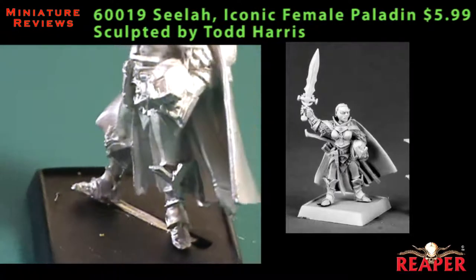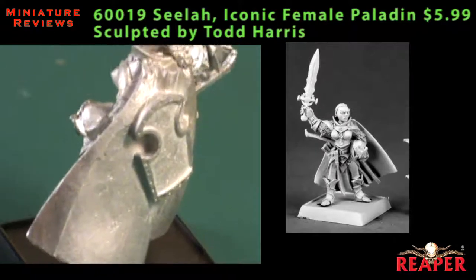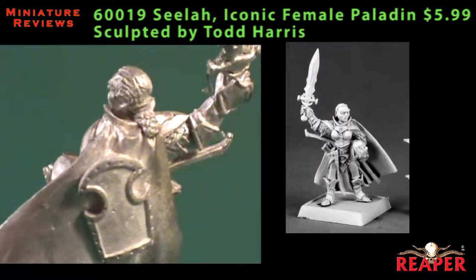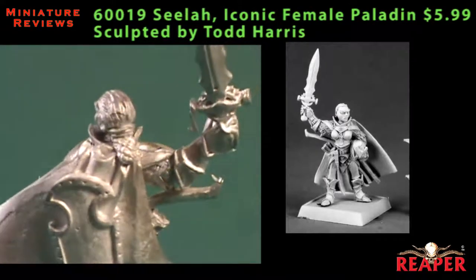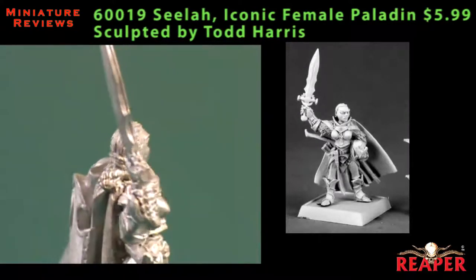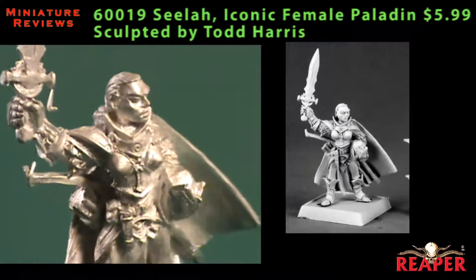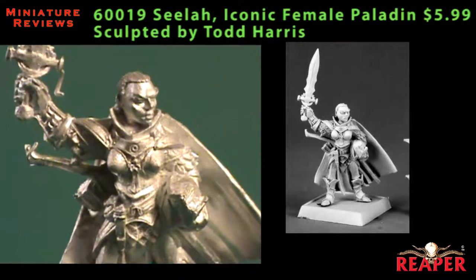I think she would be great as a player character for D&D, Pathfinder, whatever. She would also fit in very well into a Crusader's army for Warlord. If there's anything I would like different about the model, it might be to have the option for a helmet or a bare head, but that's not really a big deal — just sort of a would-like-to-have.